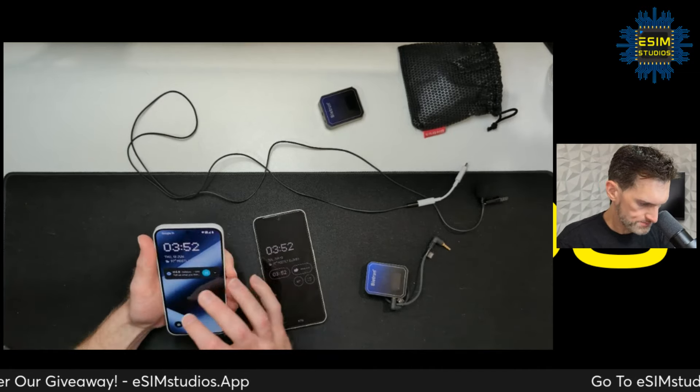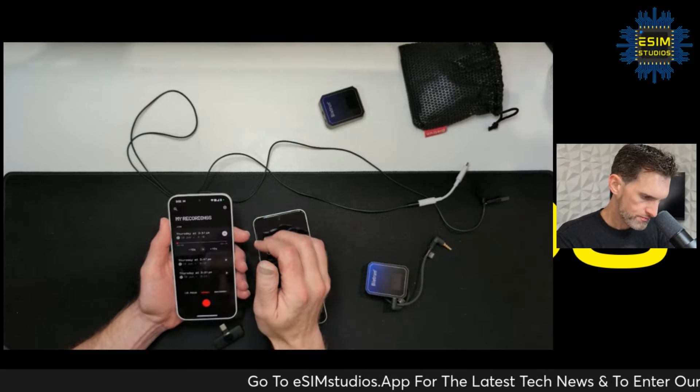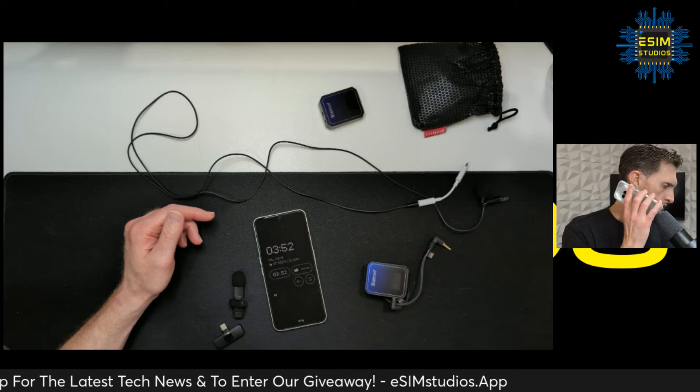Let's go back and check the recording. Testing, testing, one two three — you can hear it's really picking up.